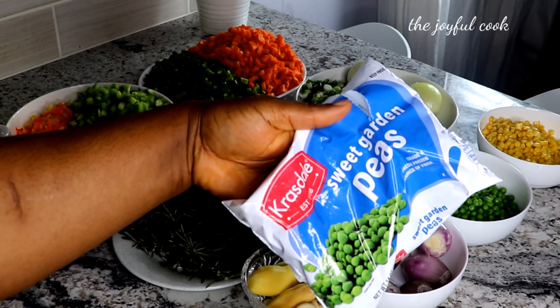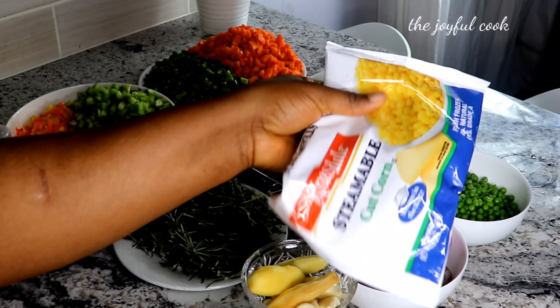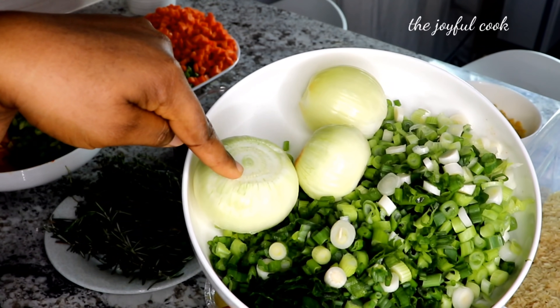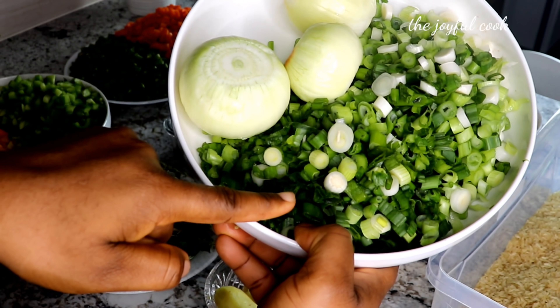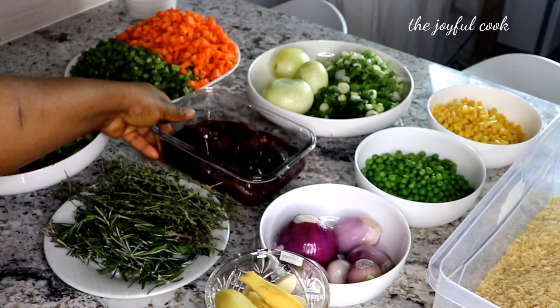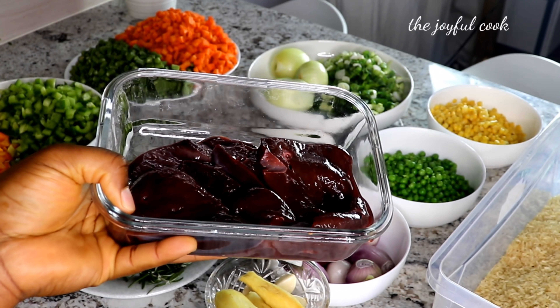I have frozen peas — they came in a pack, but if you can find fresh peas, by all means use fresh peas. I have sweet corn. Over here I have three white onions and four bunches of scallions. I'm going to use some of the scallion to cook the meat, while the rest of the scallion and onions I'll use to fry the veggies later.